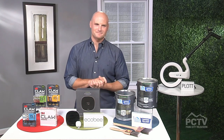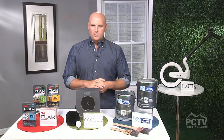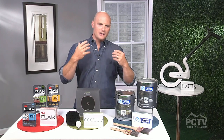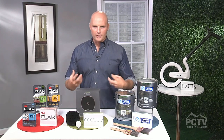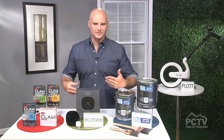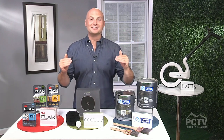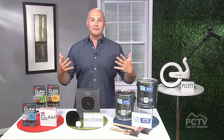So as a contractor and HGTV host, why are so many people taking on projects this year? We have so much more time we're spending at home, and it's natural for us as people to be a little bit more critical of the surroundings where we spend more time. So with that elevated time spent, it kind of elevates our desire to update and perfect those areas.